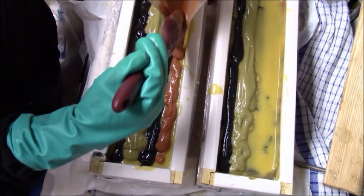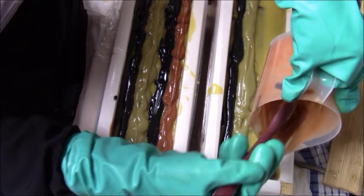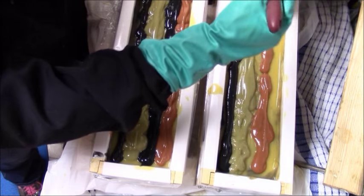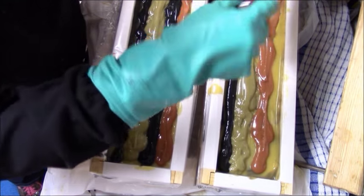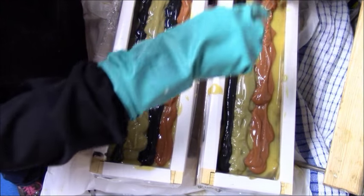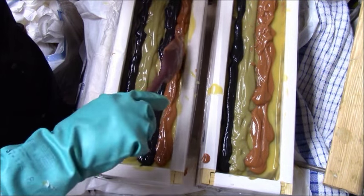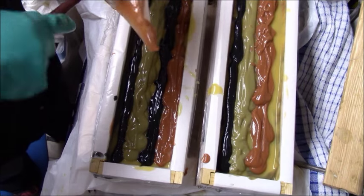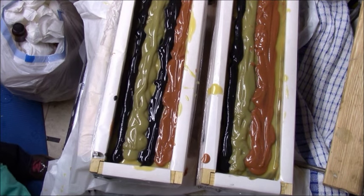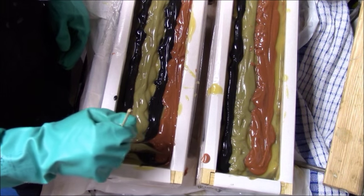I use activated charcoal all the time. When I first started soaping I used a few oxides, but I didn't really like how they turned out in cold process soaps. I've always really liked clays and activated charcoal. I've started using the Brazilian clays from brambleberry.com — the purple and the yellow — and they look really good in soaps. Just keep in mind: soap colder, pre-mix clays with water so they're saturated, don't stick blend them in — just stir them — and you won't have any problems.